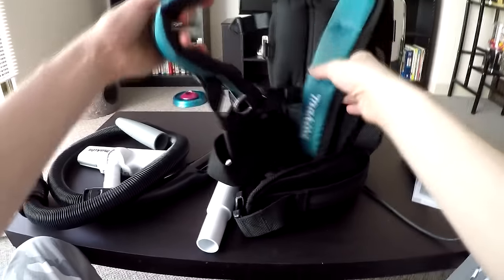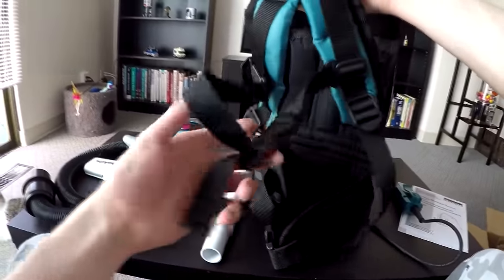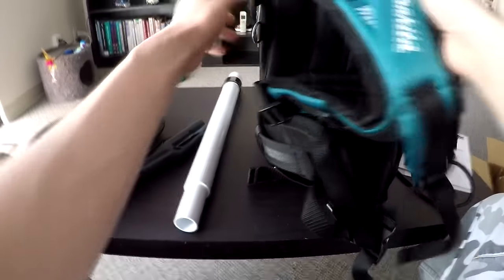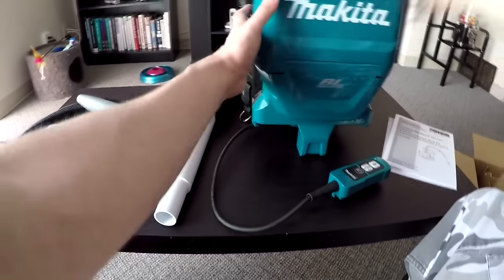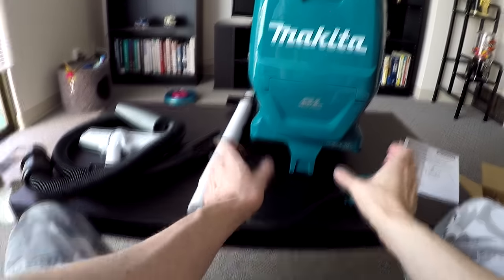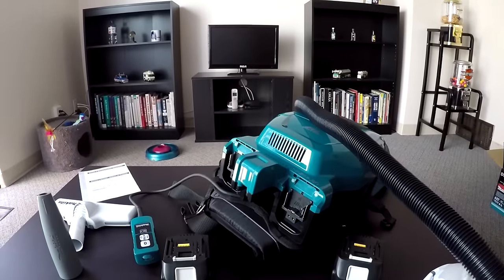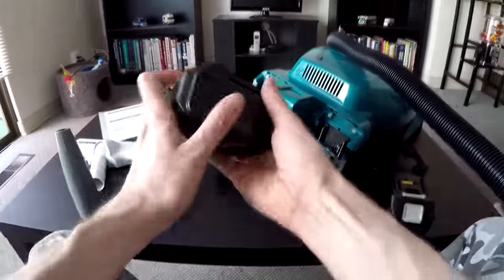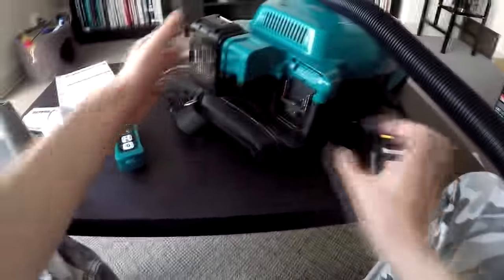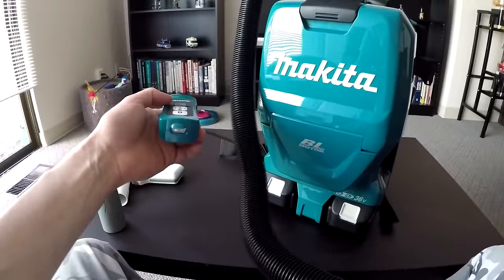Here are your backpack straps — your harness that goes on your shoulders. Nice quality, definitely nice quality. You get a few clips and I'm absolutely excited to use this unit. It uses two 18-volt battery packs which slide in here for a total of 36 volts. You just slide them in — boom, get the second one, slide it in, boom — voila, you're ready to go.